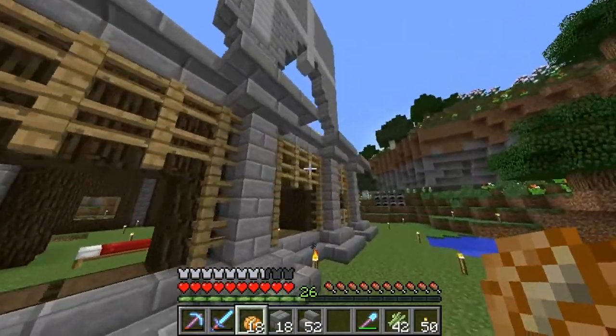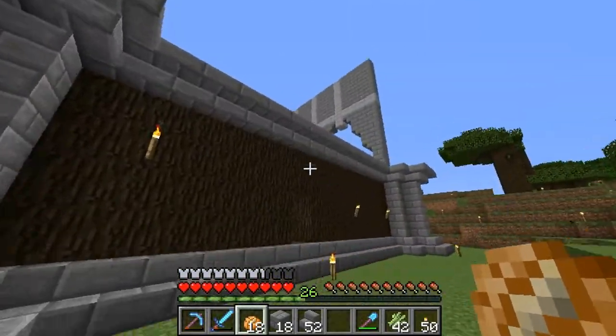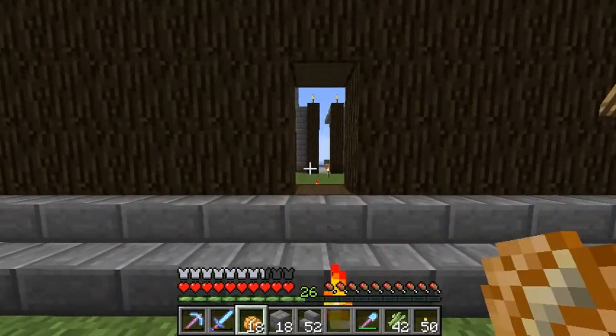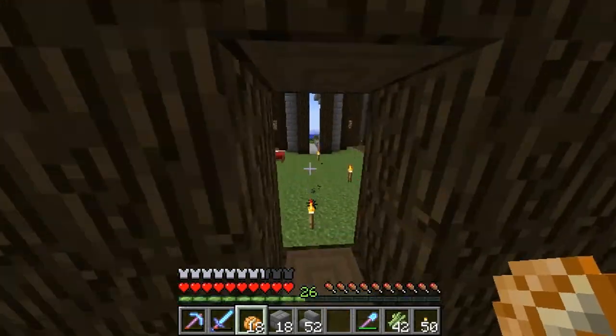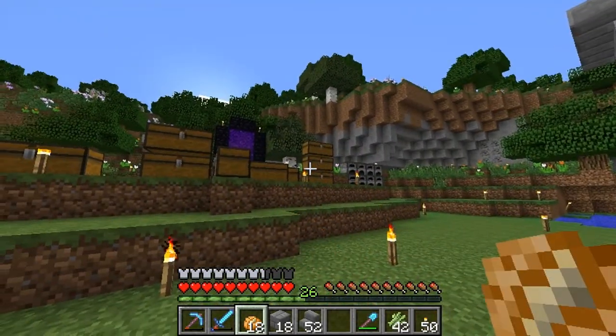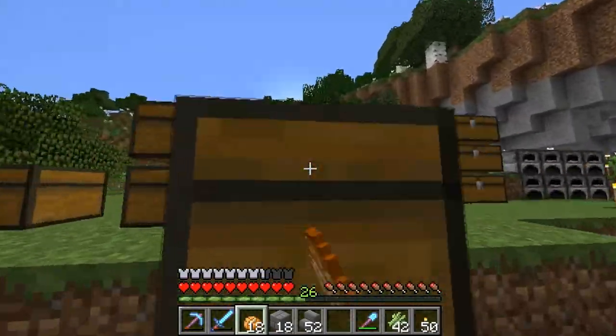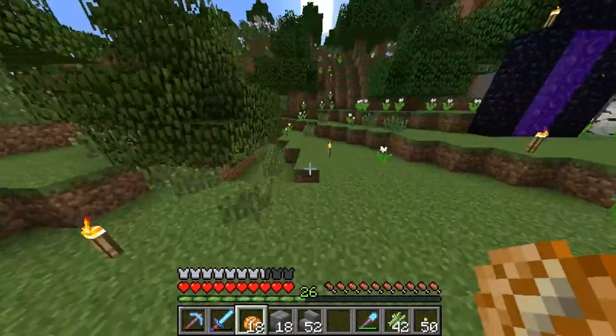I haven't done anything for this back wall yet — I have no idea what I want to do for it. This isn't a door yet; I'm going to probably make this a back door eventually. I do plan on including the portal, the furnaces, and the chests — I plan on moving all of that. I want to make an individual building for the portal especially, because I have a really cool idea for the portal room.